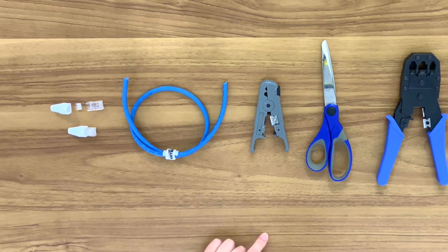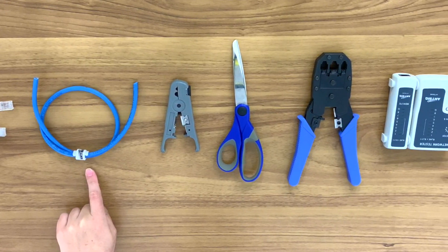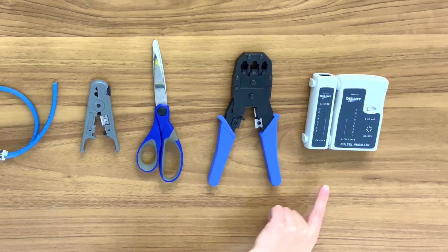Here are the tools you will need: CAT6 plugs, unshielded twisted pair solid or stranded core CAT6 cable, a cable stripping tool, scissors, a crimping tool, and a network testing tool.